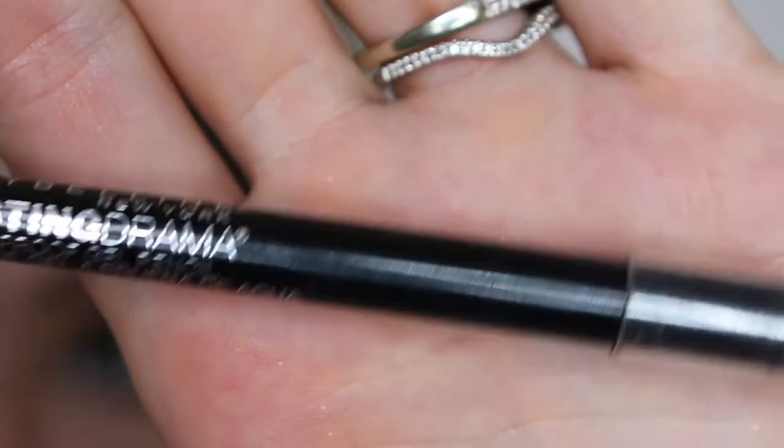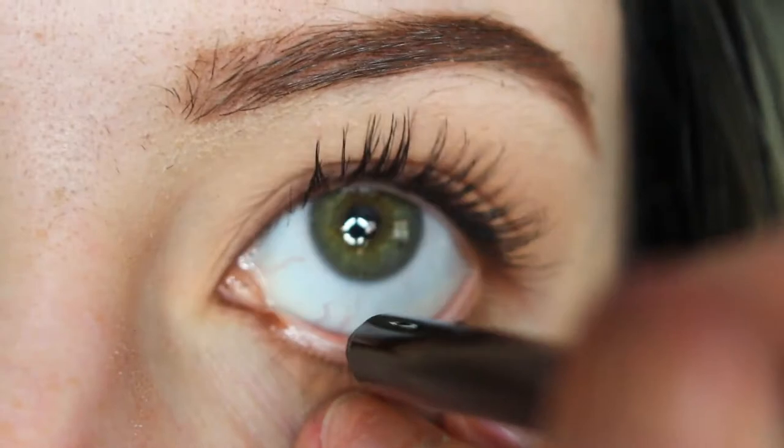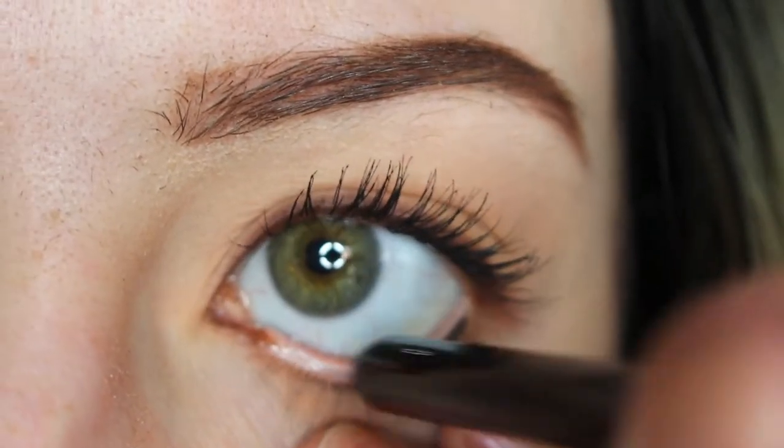Now I'm taking the Maybelline Lasting Drama Waterproof Gel Pencil and applying this to my waterline.